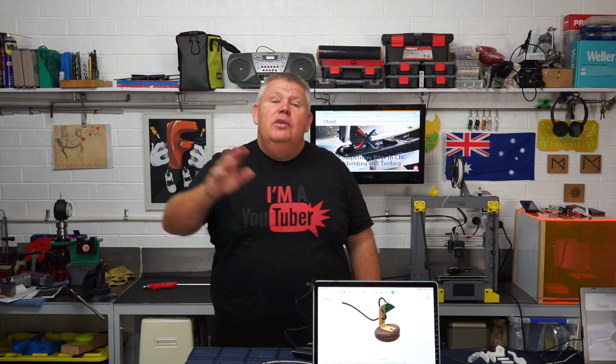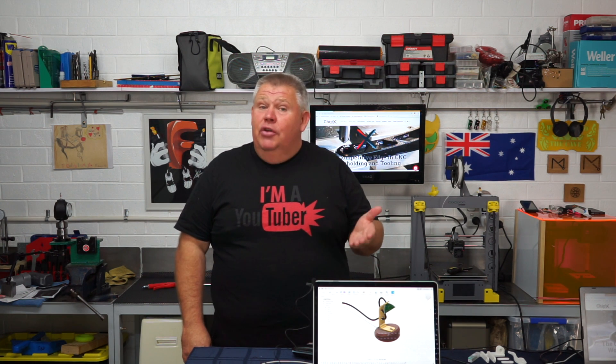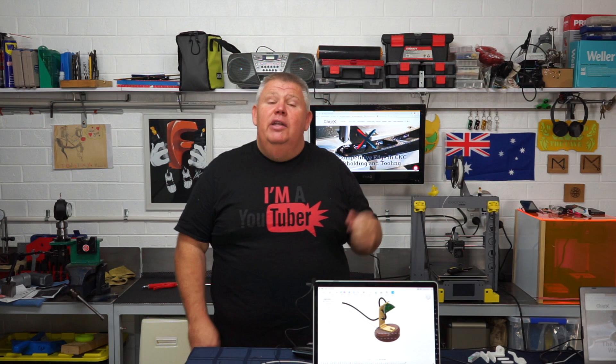Well, ladies and gentlemen, that concludes today's video. I trust you got something out of it. I'd really appreciate your like and subscribe, and feel free to leave a comment below. A big thank you to today's video sponsor, ChipX — based in New Zealand, they sell high-end tooling and work-holding solutions, everything you need for your CNC machine.